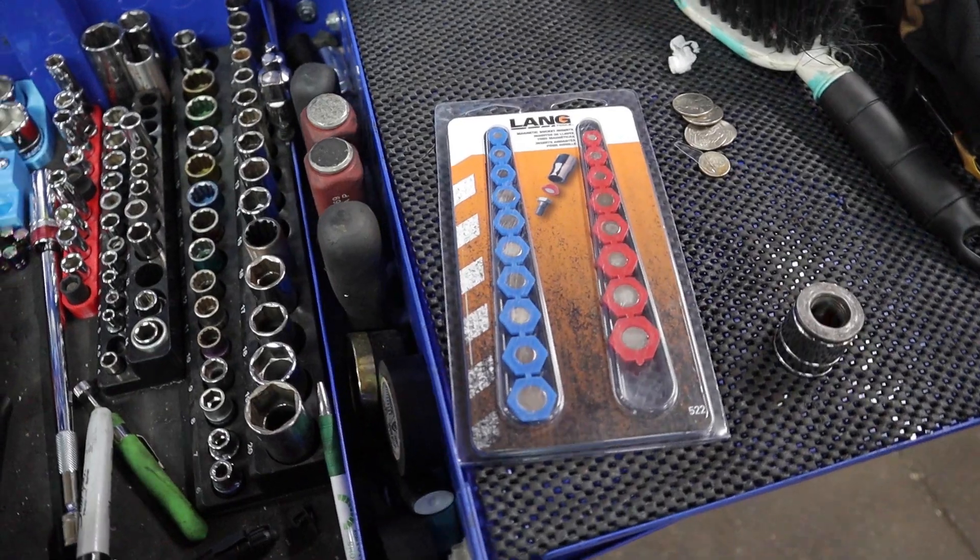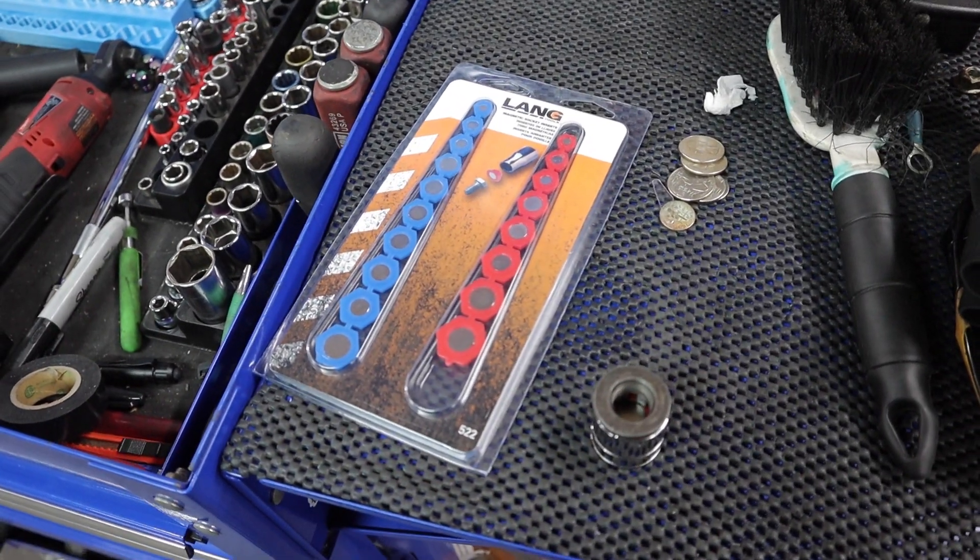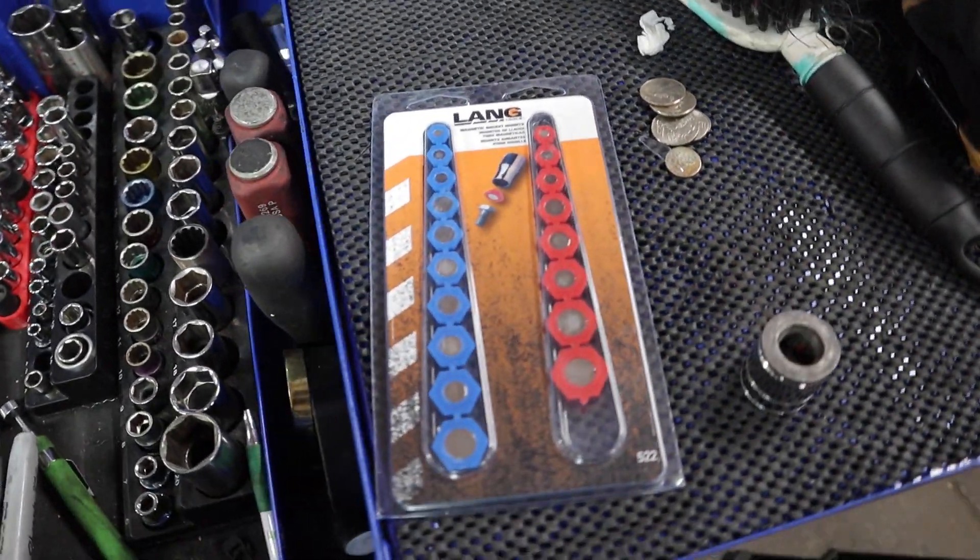What's up guys, welcome to Poor Man Mods. I'm going to do a quick little video for you guys — I just wanted to show you this cool little tool that I got off of Amazon and I wanted to share it with you.